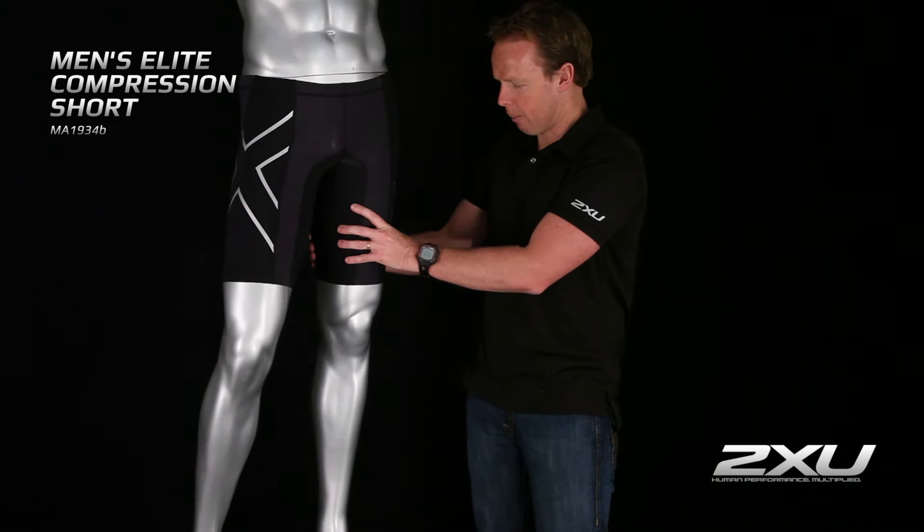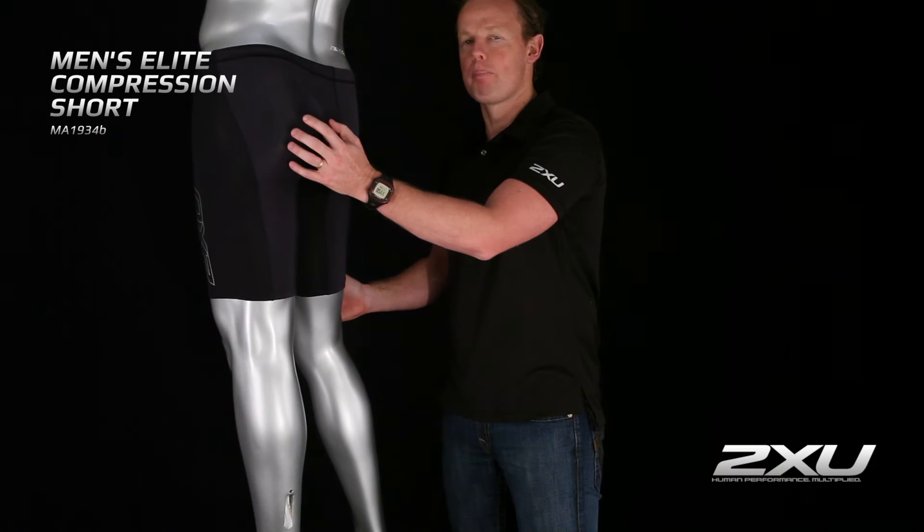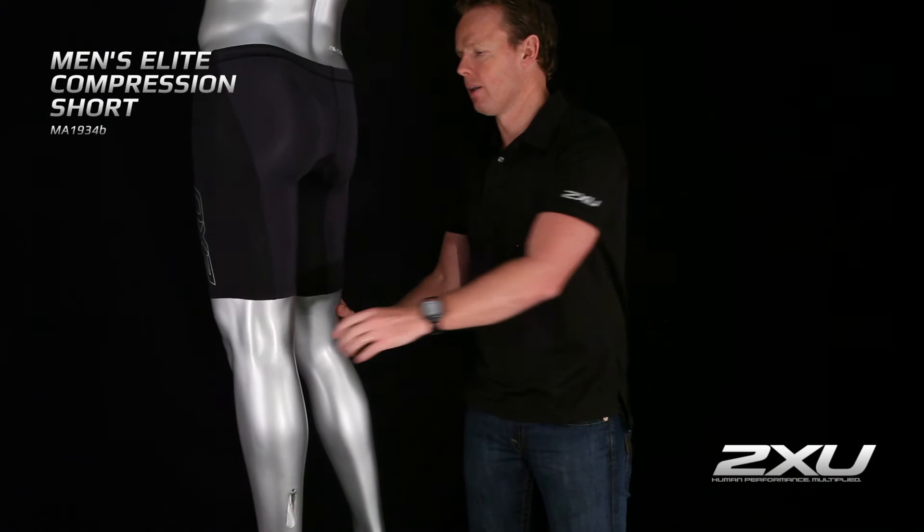Also on this compression short we have a PWX Weight fabric on the back which acts as an increased pressure fabric, helping to encapsulate your hamstring and your buttock as well, giving you much better postural and muscular support.